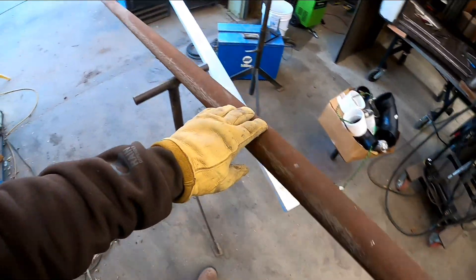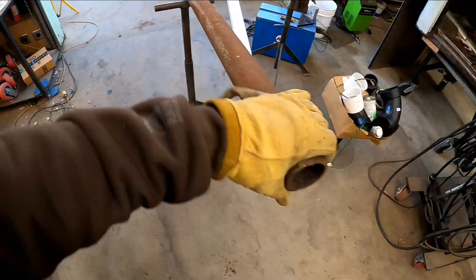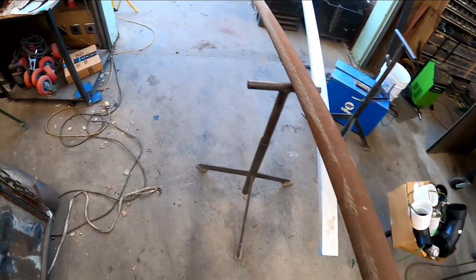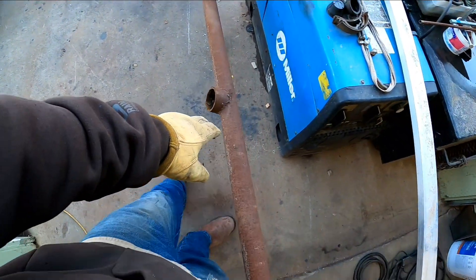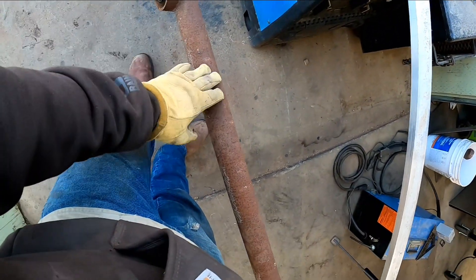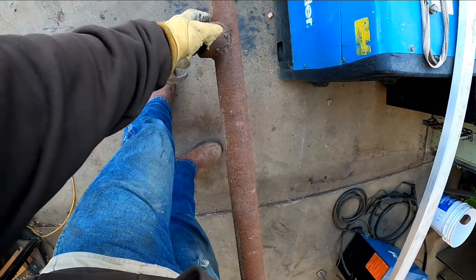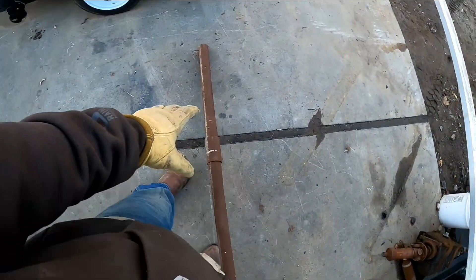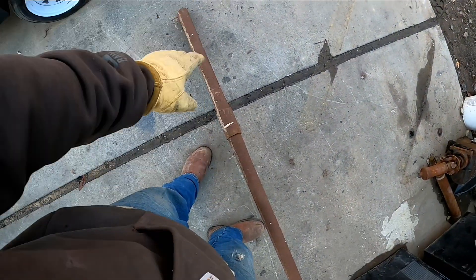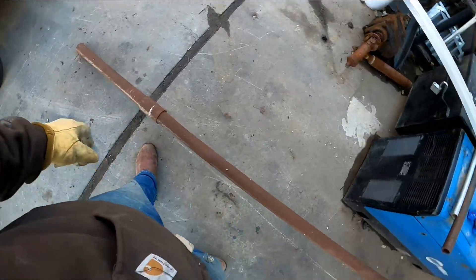Okay, check it out. Today we've got a cool little project. This is a piece of 2 and 3/8 OD pipe from that corral that I demoed for somebody. This was the top rail. We've got one post here. I'm going to plasma cut this weld out, and we've got a seam here, so this part's going to be set in concrete.